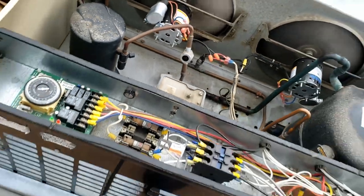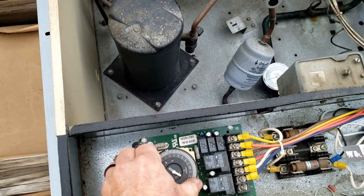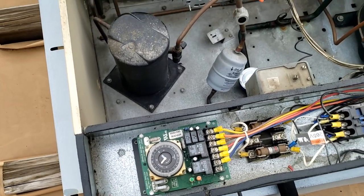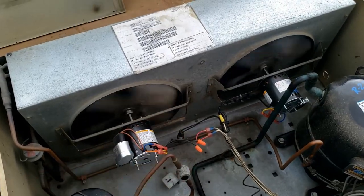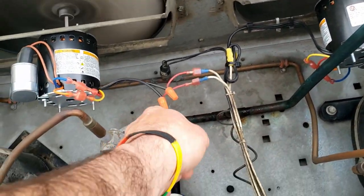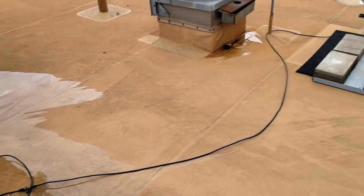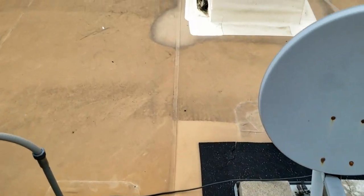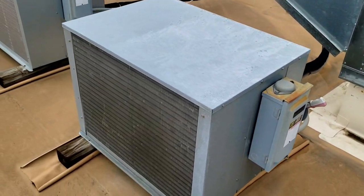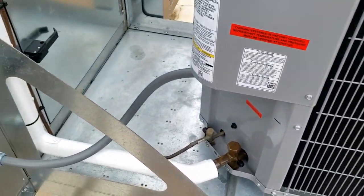Not seeing any bubbles in the sight glass, so we'll throw this thing into defrost. Since it's timed off anyway, we'll make it go into a pump down so we can shut her down without flood back when we kick it back on. The store was remodeled - they've got new RTUs, a new fancy makeup air unit - but they kept the old equipment for the refrigeration and ice machines.